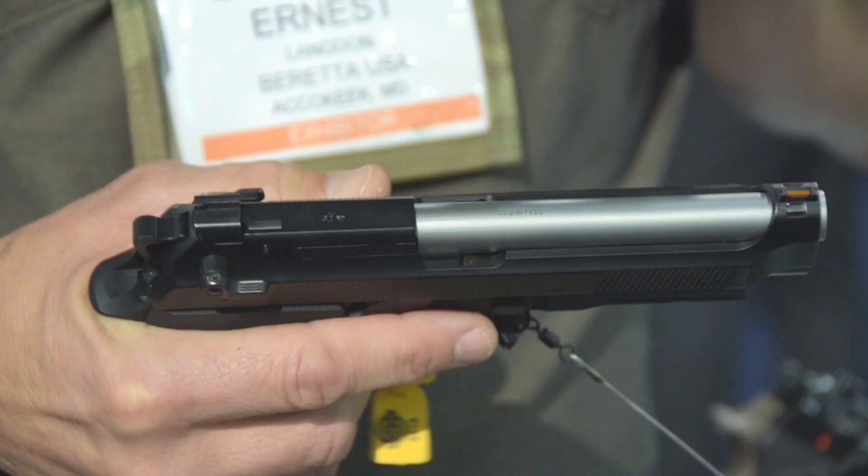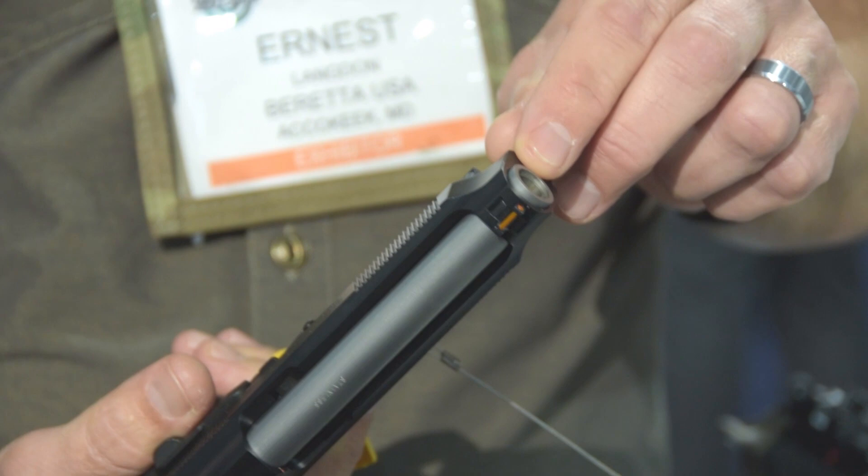It's a G model, so it's decock-only — goes back to the fire position. Stainless barrel with a target crown on it, solid guide rod, steel trigger. All of the pieces and parts that you would put together to make the ultimate Beretta are in this package right here.